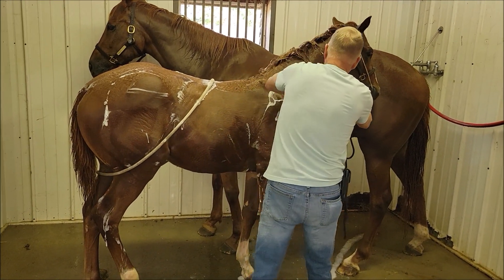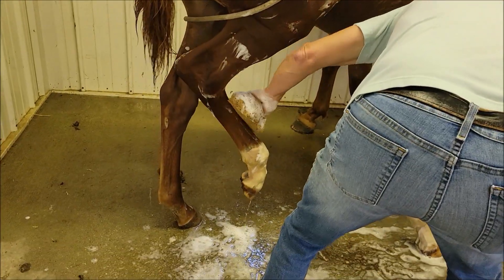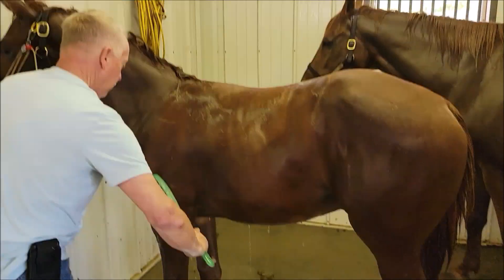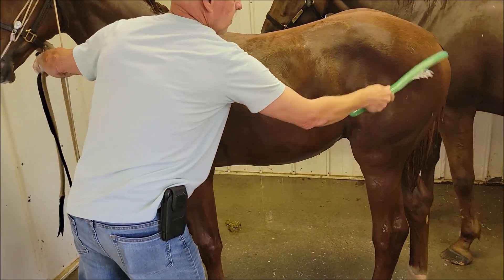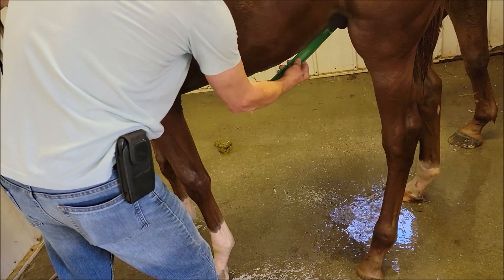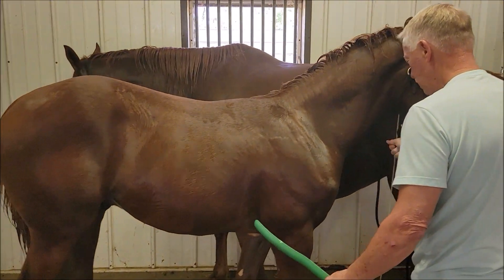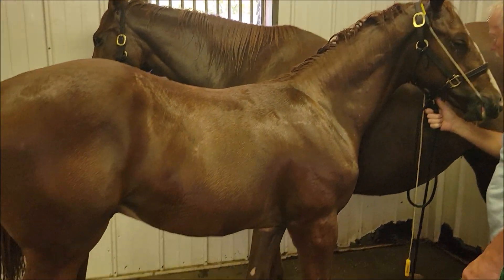Good job. Now we're going to sweat scrape him — go underneath his belly. There's no tickle issue there. We took the butt rope off. The Stableizer's been on there now about 15 minutes or so, he's well paying attention with that. But this is a done deal.